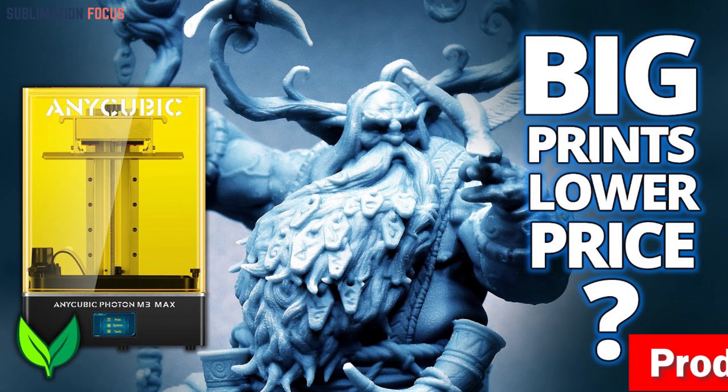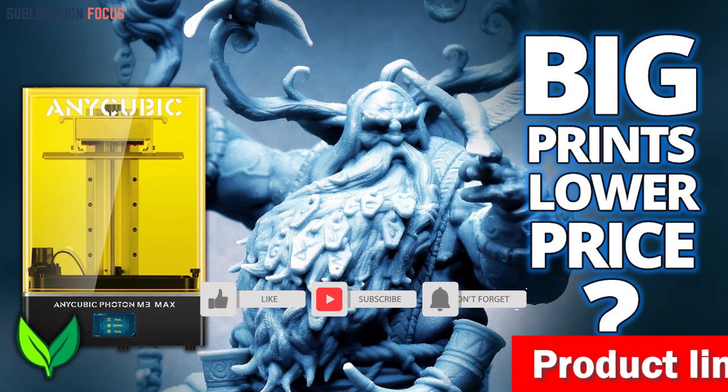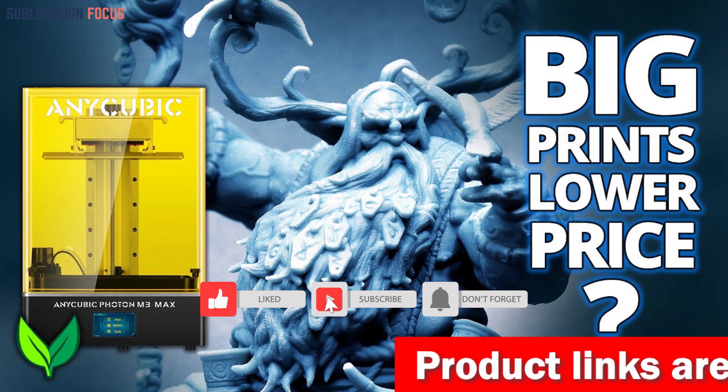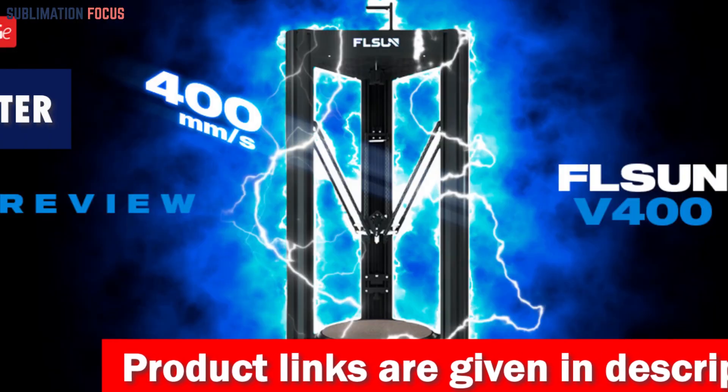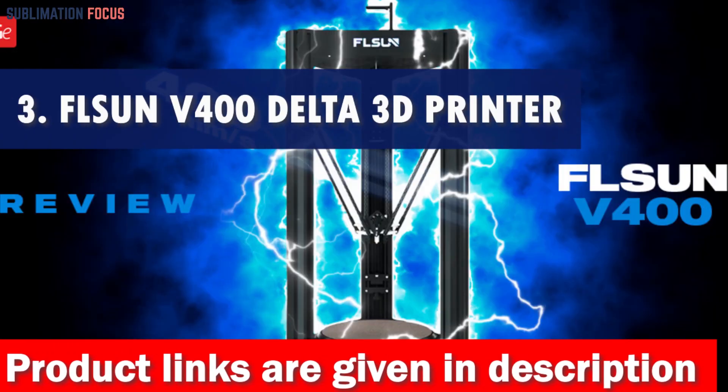The Anycubic Photon M3 Max Resin 3D printer is perfect for action figure enthusiasts who want a reliable, efficient, high-quality 3D printing experience. If you are interested, check out the link in the description box and purchase it. Number three is the Flsun V400 Delta 3D printer.